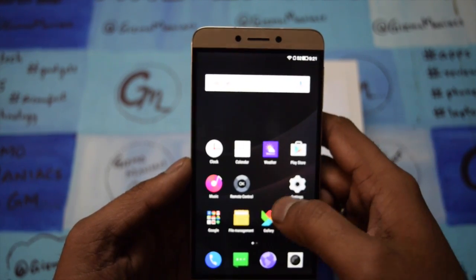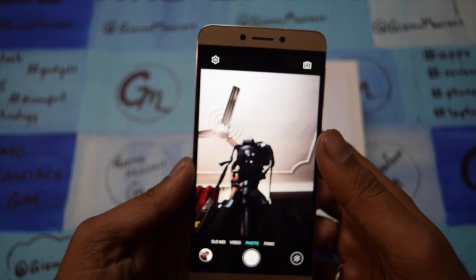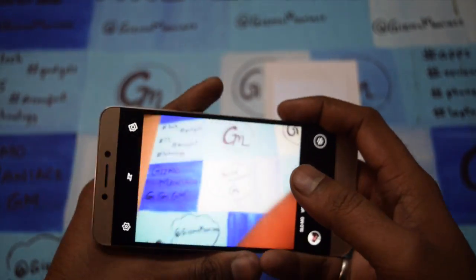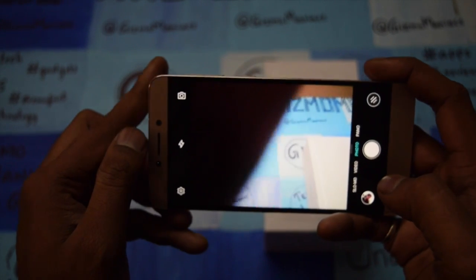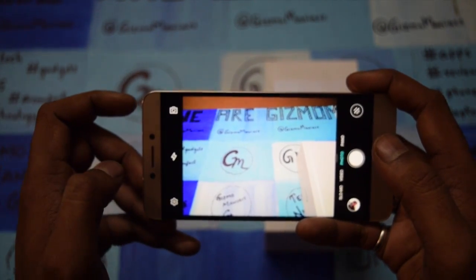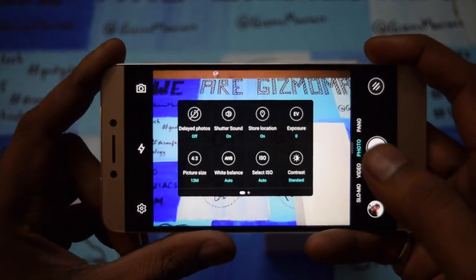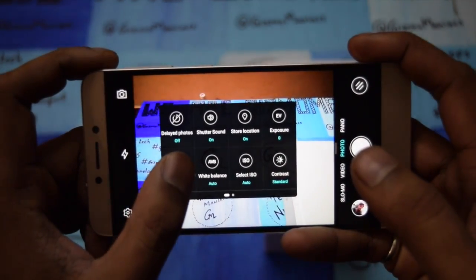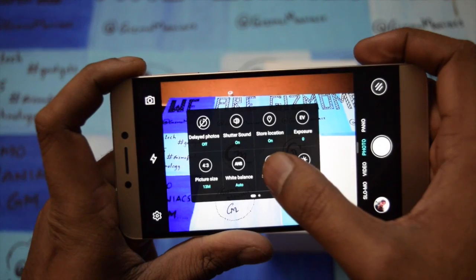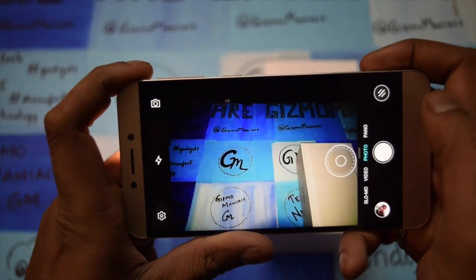Now let's go to the camera and show how it works. Right now I am in selfie mode — I will switch to the normal mode. Here are the camera features. You can change between selfie and rear camera, control flash, and go to settings. You get a very detailed camera settings menu where you can check the timer, shutter sound, storage location, exposure, pixel size, white balance, ISO, contrast, sharpness, saturation, and restore to default.